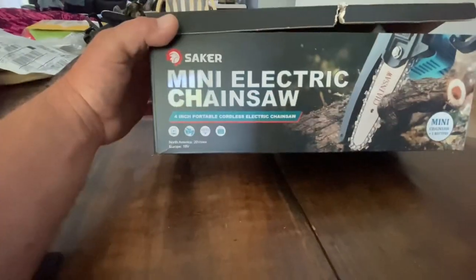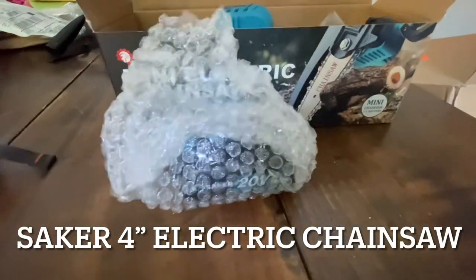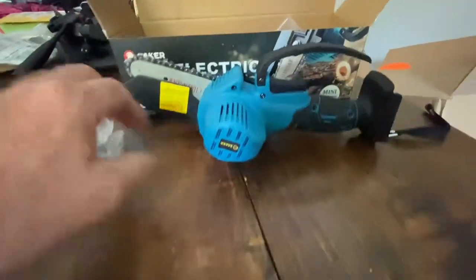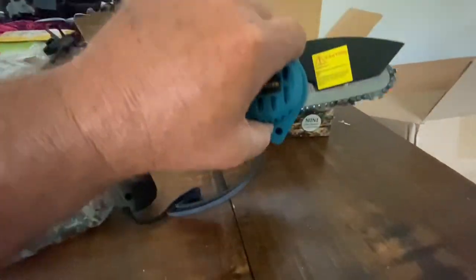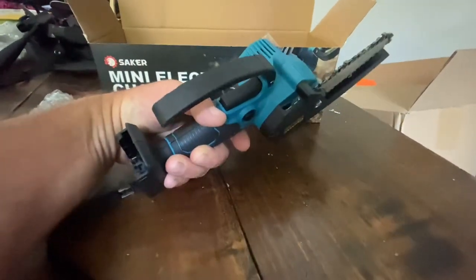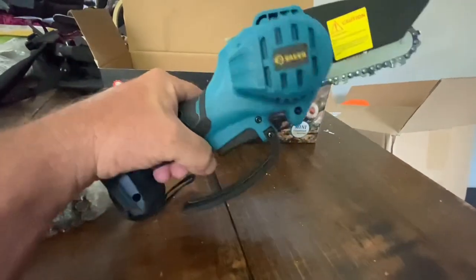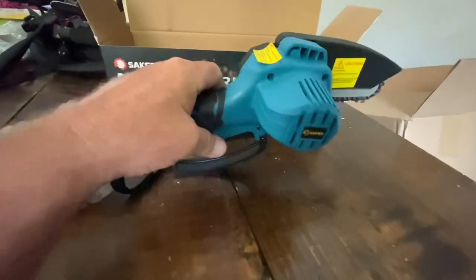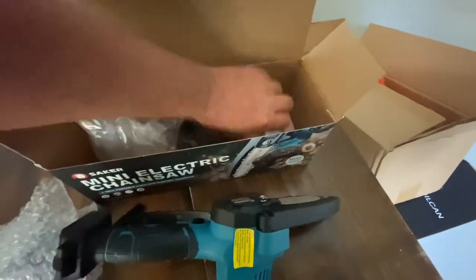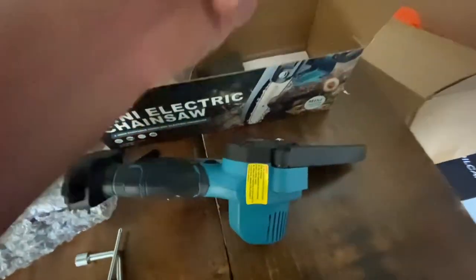Four inch portable cordless electric chainsaw — we've got a 20 volt battery and the little mini chainsaw. When I first seen it I thought this thing's gonna just be a bunch of crap, I'm just gonna be honest with you. But this thing is built pretty good — it's a lot heavier than what you would think. Inside we have a couple of tools that come with it so you can tighten your chain and stuff.